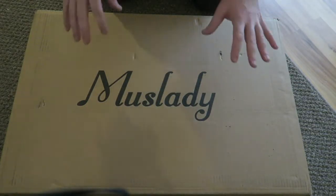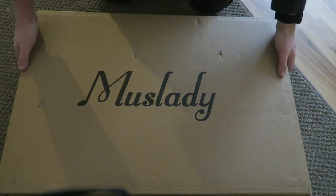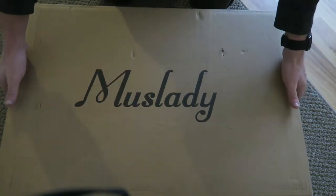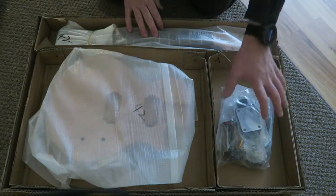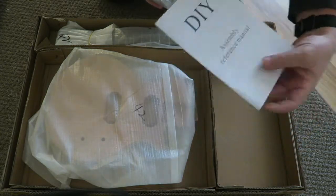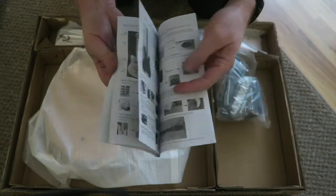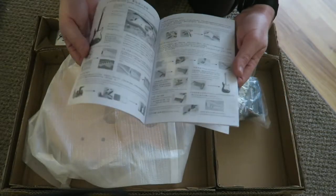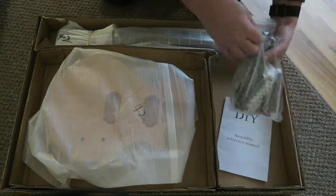Hey guys, just wanted to show you a guitar kit I got off of TomTop, an eBay seller. I have opened this up before just to check the inventory, but this is what it looks like — we got the body, the neck, and all the other bits and pieces. The instructions are pretty vague but they do have all the guitars in there, except for this guitar, but I'm sure it'll be easy to figure out. I built up the Telecasters I got from the Saga kit.